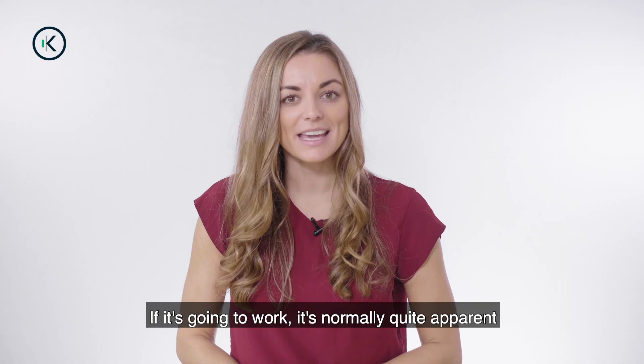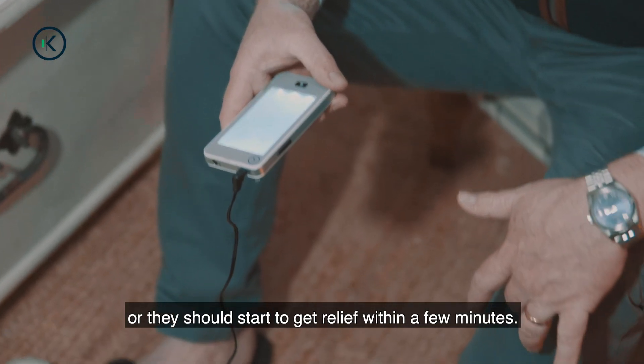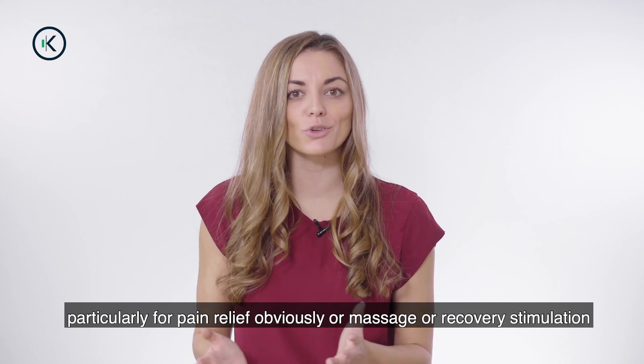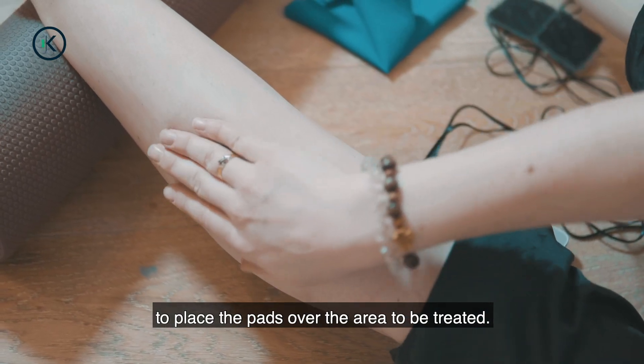If it's going to work, it's normally quite apparent, or they should start to get relief within a few minutes. With regards to pad placement, for most cases we suggest, particularly for pain relief or massage or recovery stimulation, to place the pads over the area to be treated.